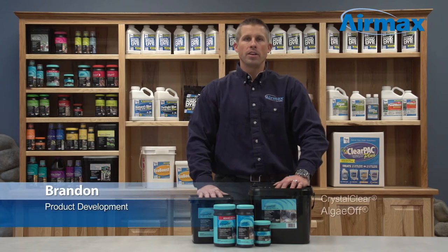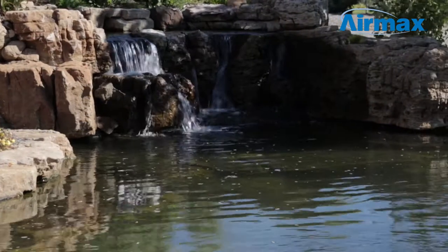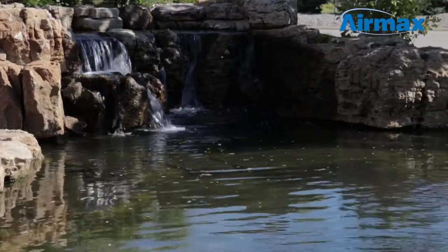Hi, this is Brandon from Aramax, here today to talk to you about AlgaeOff granular algaecide. Every natural ecosystem, even if balanced properly, will eventually have to deal with string algae growth.